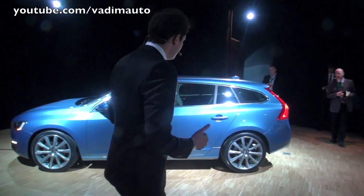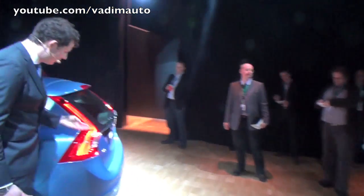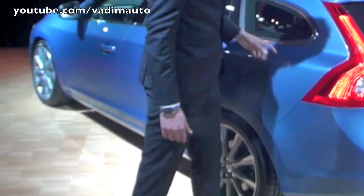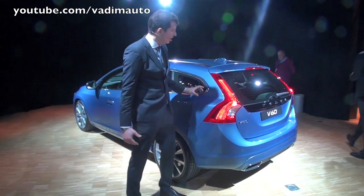If we then look at the V60 from the rear, we have the very characteristic tail lights with a vertical orientation really pronouncing the shoulder. The shoulder is also something very strong in Volvo's identity.